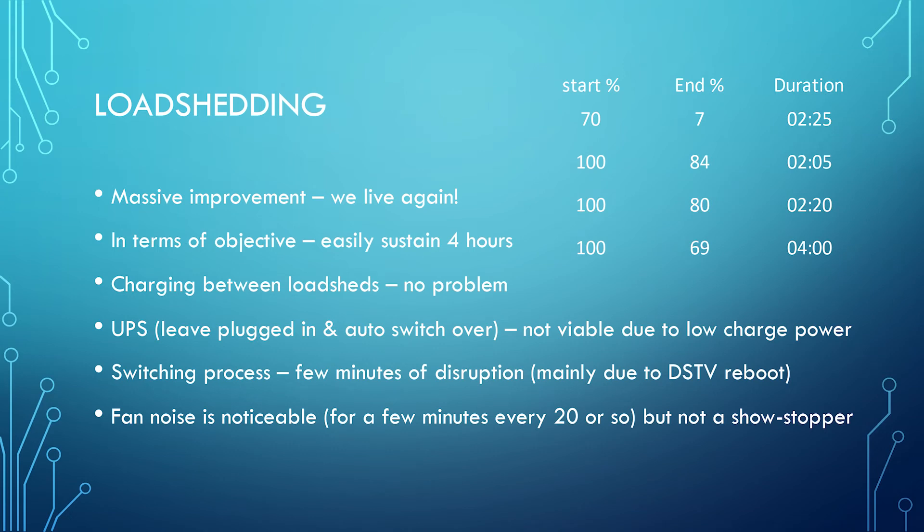That means there's a switching process. What I do is have all my load plugged into one extension lead, and when the power goes out we switch it across to the Jenke, and when the power comes back at a suitable moment we switch it back to the mains. The fact that it takes a few minutes is predominantly because the DSTV device has to reboot — two, three, or four minutes. The power is available immediately when you switch over, which doesn't really affect lights, TVs, and sound bars, but it does affect the DSTV. If using it as a UPS is what you really want it for, this is not the device for you because the charge rate is just too low.